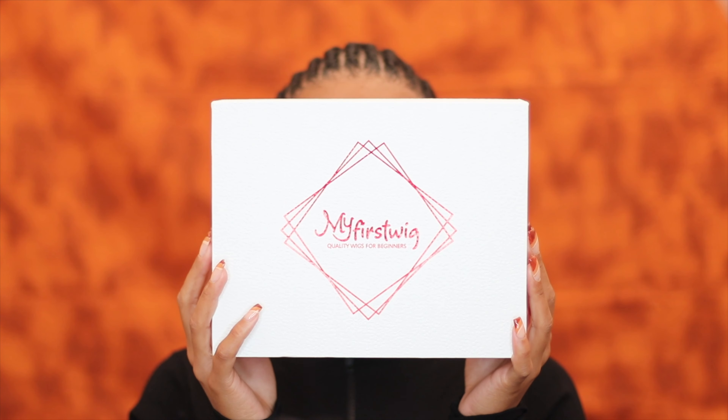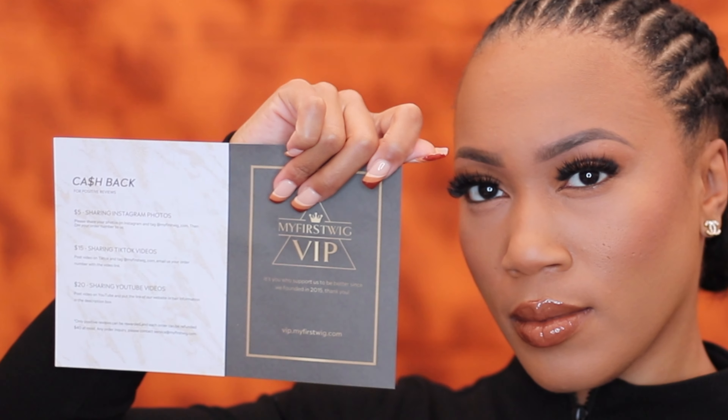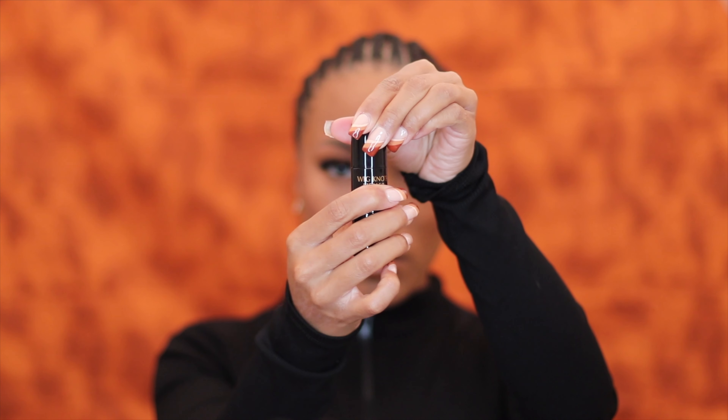Hey babies, welcome back to my channel — if you are new here, welcome! Now it's time to go ahead and subscribe. As you guys can see from the title, today's video is in collaboration with MyFirstWig. Here are some of the items that are actually included inside the lovely box that you guys will be sent. Definitely make sure to check out the description box so that you can have access to coupon codes and the direct link.